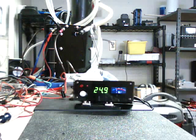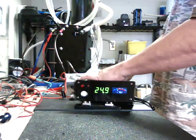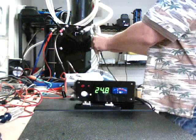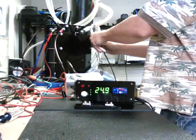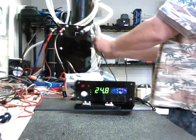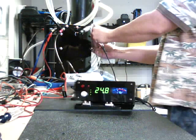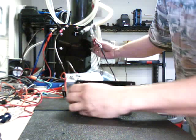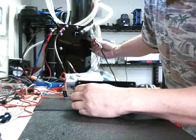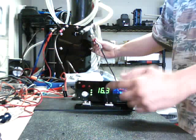I'll just plug that in and do a little quick demo. Basically you have three LEDs on here and they light up off the electrolyte. So you have three LEDs there.